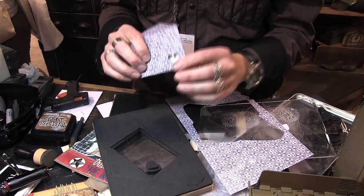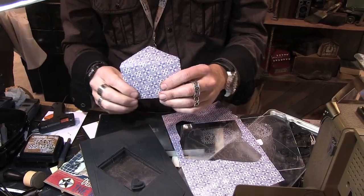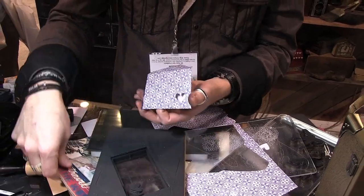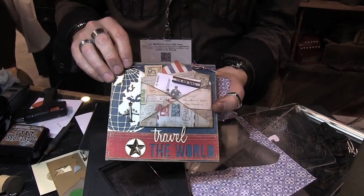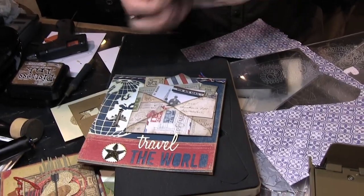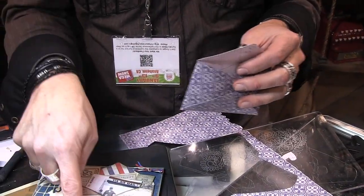So what do you use for this? Well, you can certainly fit a Starbucks gift card in here — priority check. Outside of that, really anything you want to put in there. I just thought it was really great if you did a card or something in a travel journal — you have somewhere to tuck little ephemera pieces or anything like that. That's really the whole idea behind this little envelope.